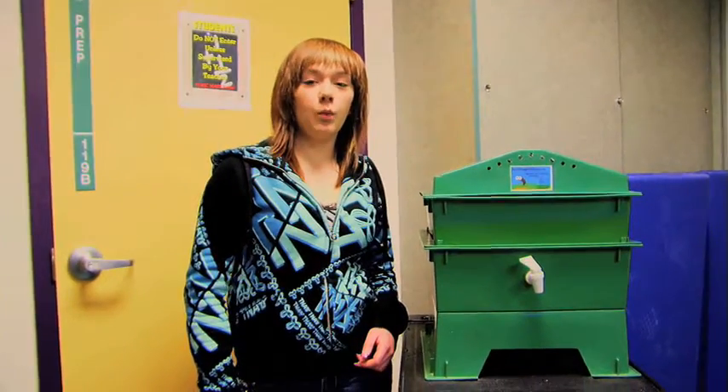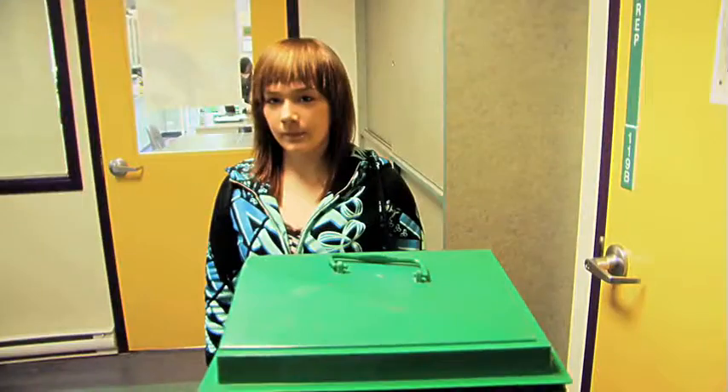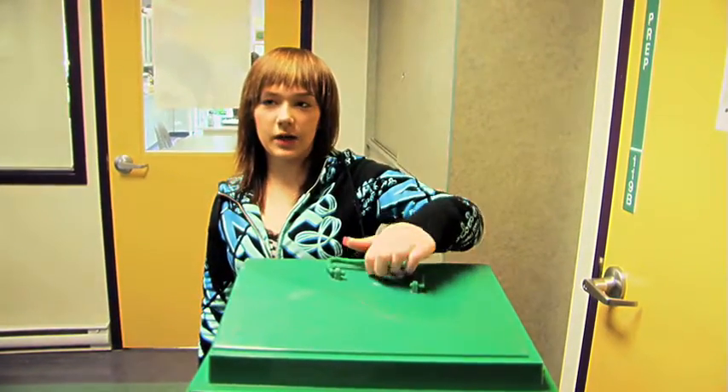At Argyle, we have the VermiHut Worm Bin. The VermiHut Worm Bin decomposes organic materials. The materials the VermiHut uses are fruits and vegetables, newspaper, and eggshells.